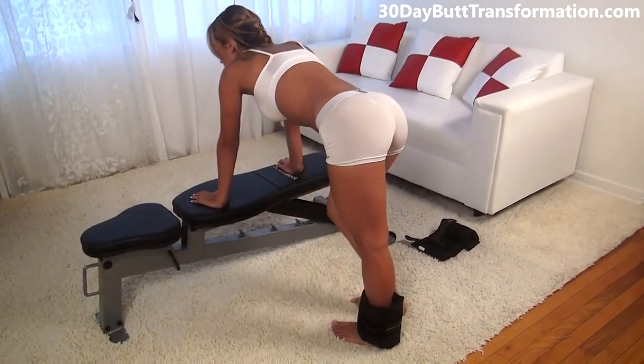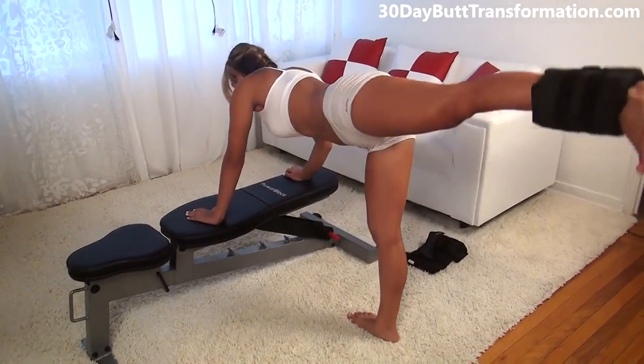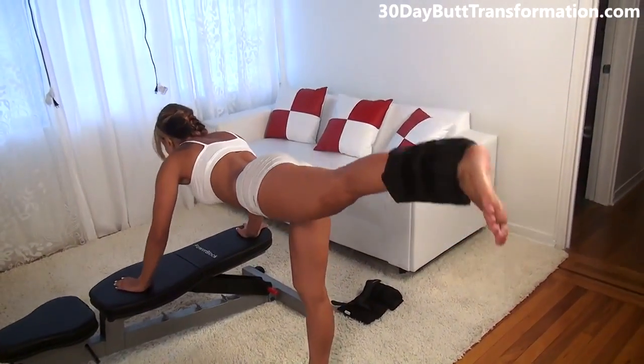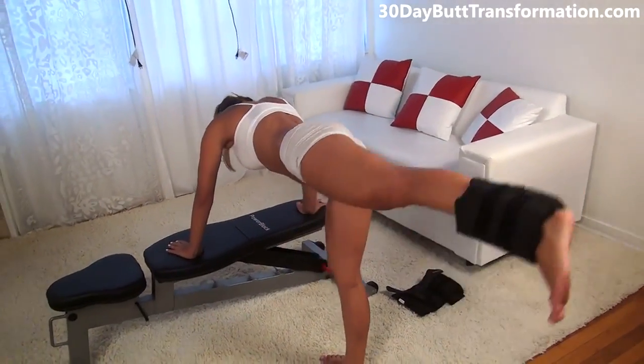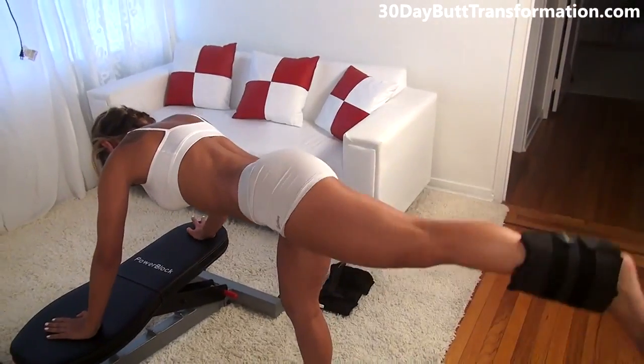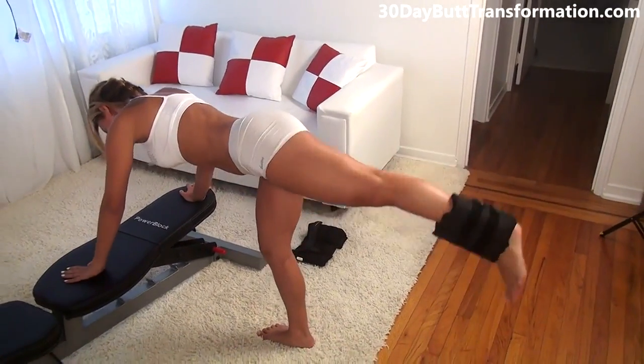Let's do 20 on the other side. Lift up as high as you can and bounce. Try to keep the rest of your body straight and just use your butt.